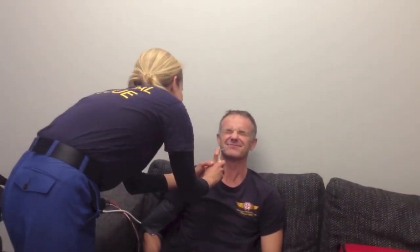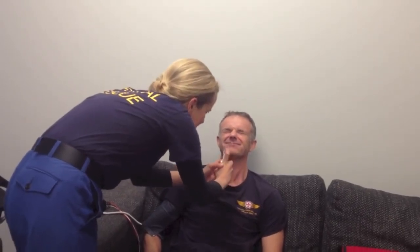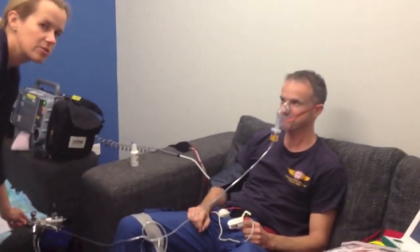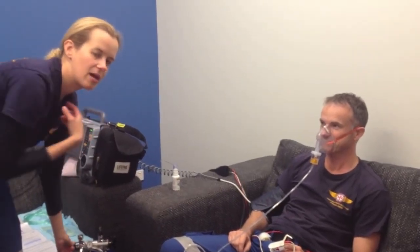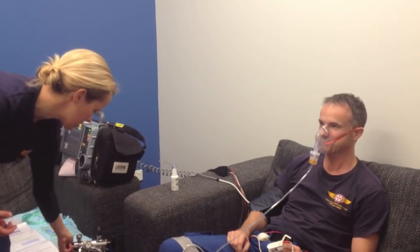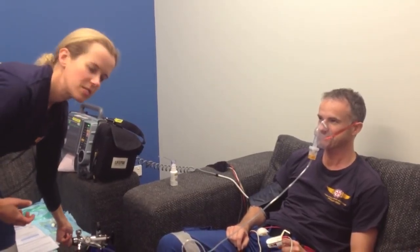That's only three — we've got three more to go. So I'm now nebulizing 2% lignocaine. I'm going to ask Cliff to take some big breaths in and out — two big breaths through his nose and then the rest in and out through his mouth, because we want this to track down the airway. Our endpoint will be a change in voice.